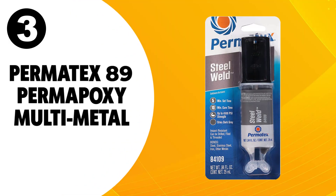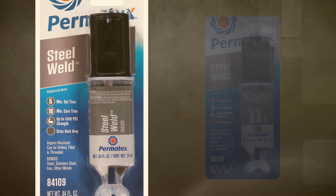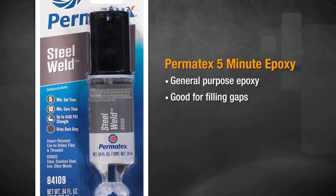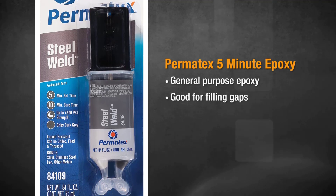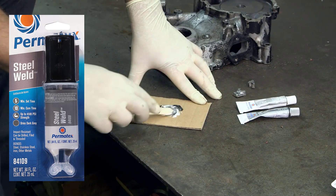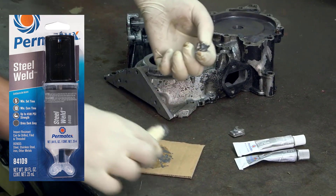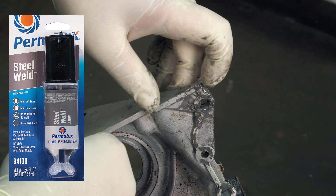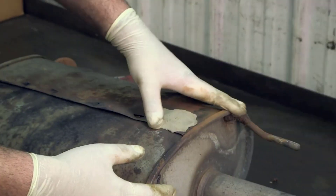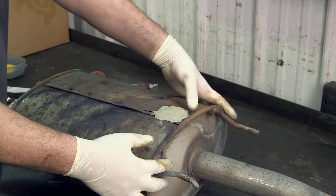At number 3, Permatex 84109 Perm Epoxy Multimetal Epoxy. If you are looking for the best epoxy for metals for the money, you will be interested in this product. It is super strong, versatile for a variety of metal purposes, and budget-friendly, which is why we have named it our best value pick. Permatex is suitable for a variety of metals and even has a dark gray coloring to match the metals.